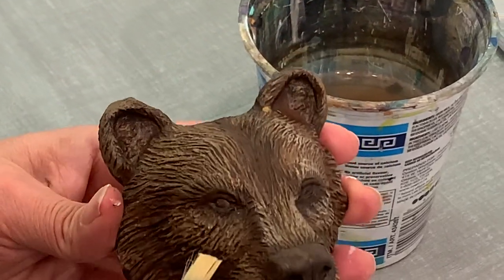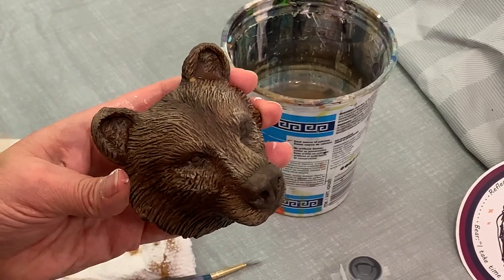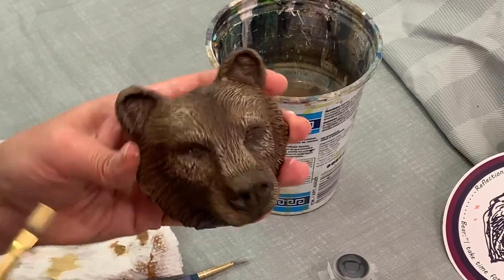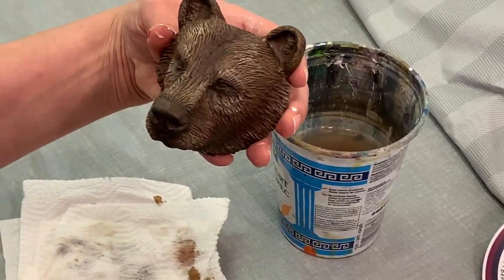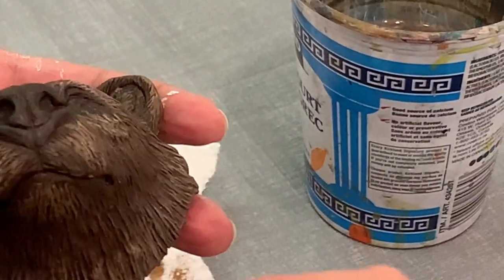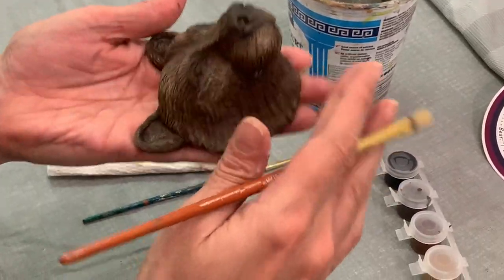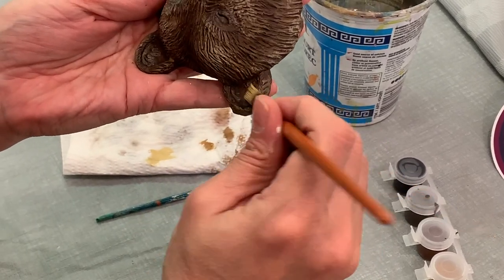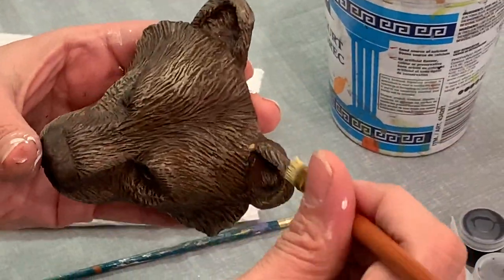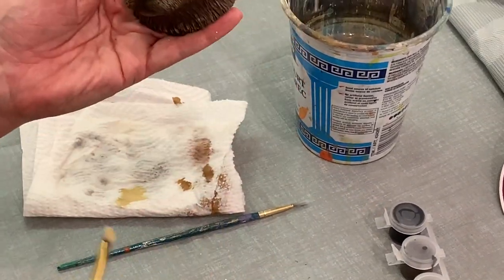Just popping it out a little bit more — right here, but not all over. It's just that very top highlight. A little bit right here, a little on the tips — it's got frosty tips. Then on the ears and inside the ear, very quick, not a lot. It shouldn't be super wet on your bear, so you should be able to touch it.